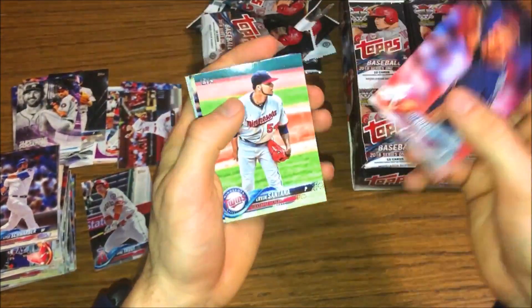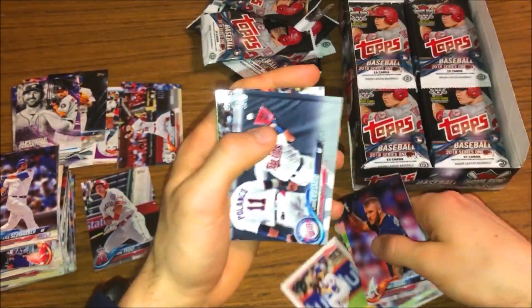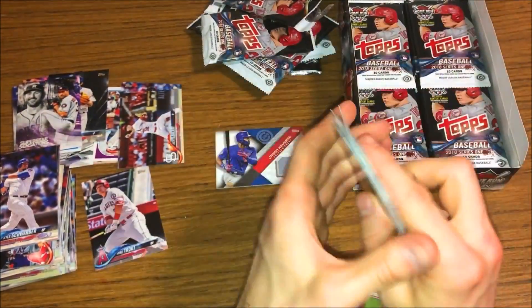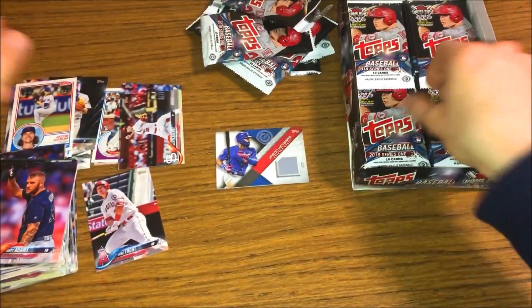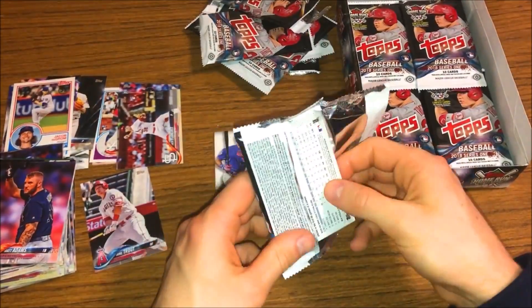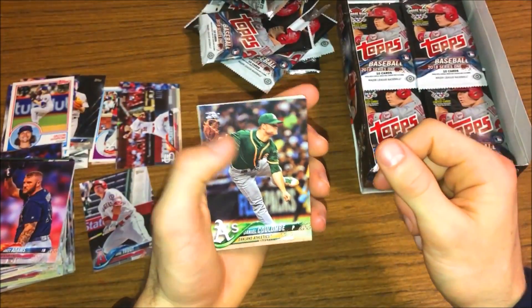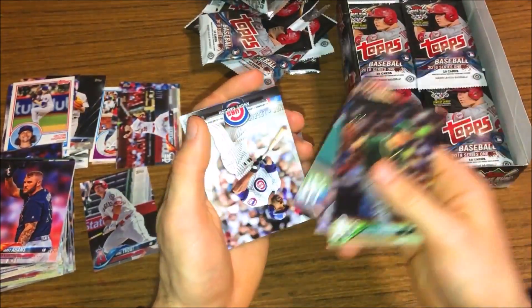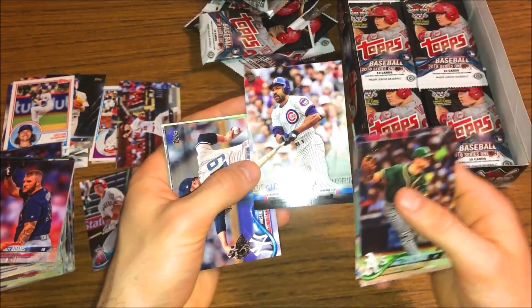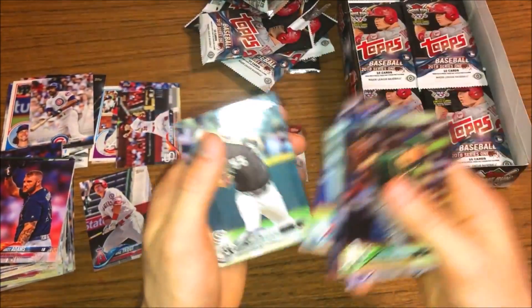Let's see here - Matt Adams, Santos, Jacob deGrom 83 design, Eddie Rosario - whoops, dropped that right on its corner. Ian Kinsler and Joey Gallo. I'm going to hold on to the next Series One box, probably make a few more videos. I'm just going to hold on to it to see if the value changes - I'll probably open it up in a year or two. Judge future stars again, Andre Dawson - that's a cool card, nice legends card. Tanaka, JP Crawford - nothing much there.